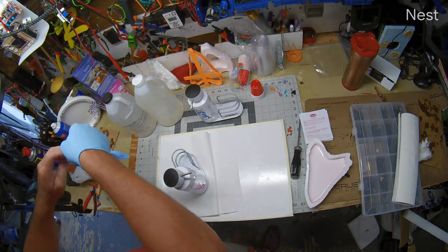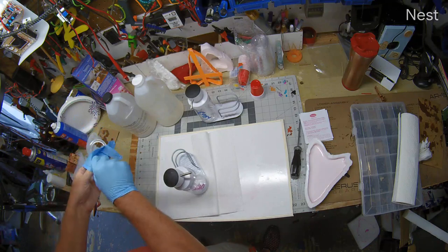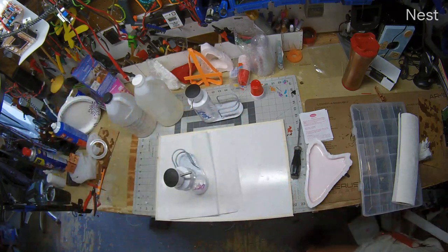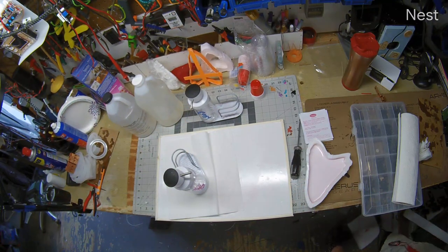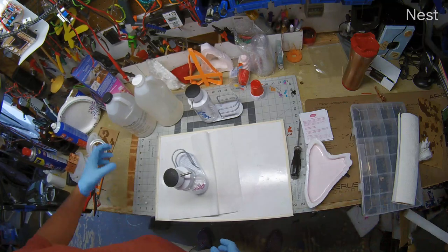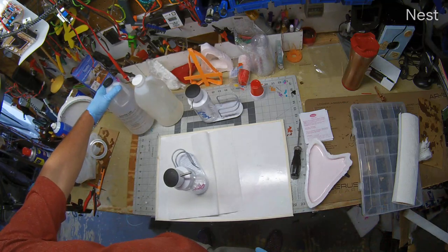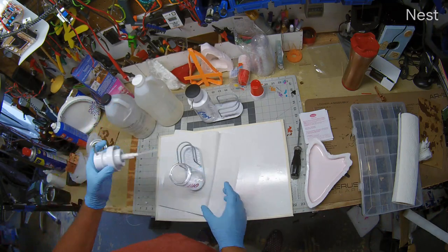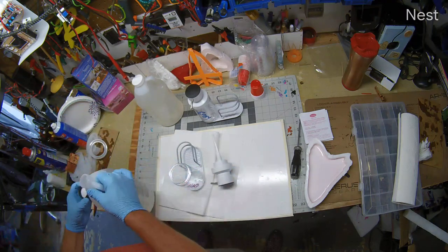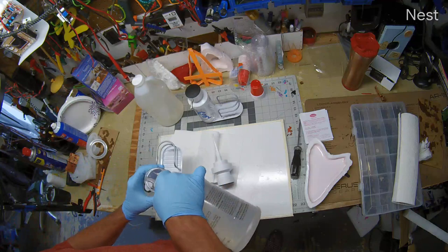You can get allergic to the epoxy, and the fumes are bad for you too. It's the fumes from the hardener that are the worst. So let's get some fresh air flowing and see how well this works.